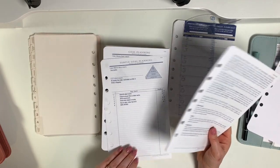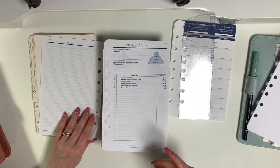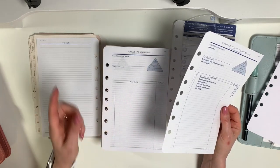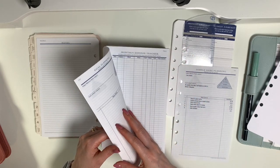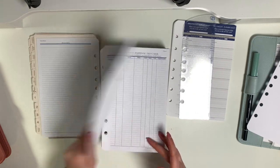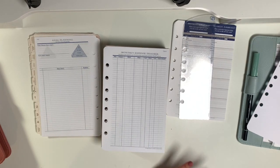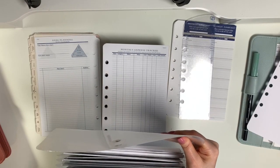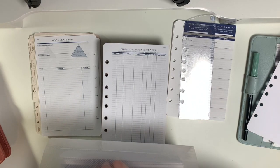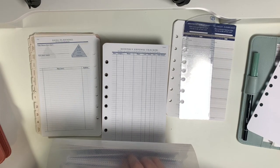I'm actually glad this starter content is in here because I feel like I want to redo my values for the year — the first quarter has made me reevaluate a lot of things. They also give you some sample goal planning pages and then you can write on the back. You can order goal planning pages separately — they come with 50 sheets — which I did because three are not enough for me for the year.